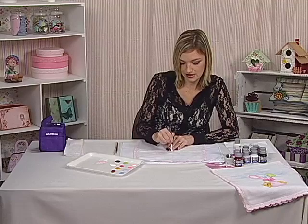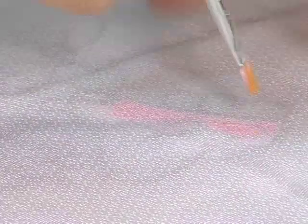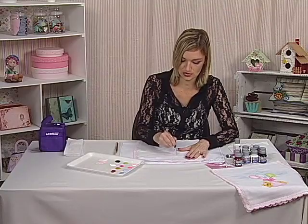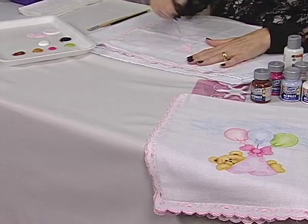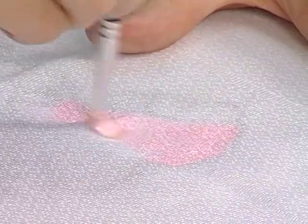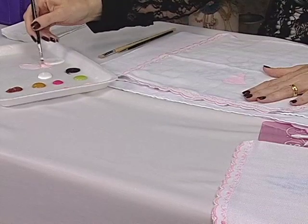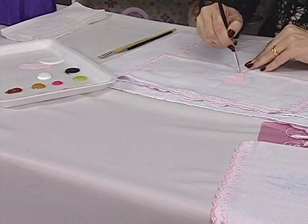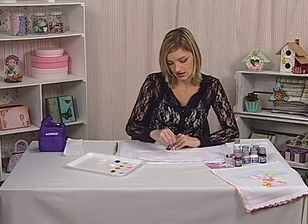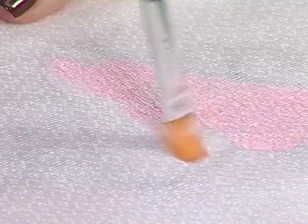Pintando essa parte que tem o paninho que está segurando o ursinho. Primeiro, nós vamos fazer todas as bases e depois nós vimos com a sombra e com os detalhes. Com o diluente é mais fácil porque corre mais — a gente consegue fazer com que a pintura não segure na fralda, por ser um tecido bem fino.